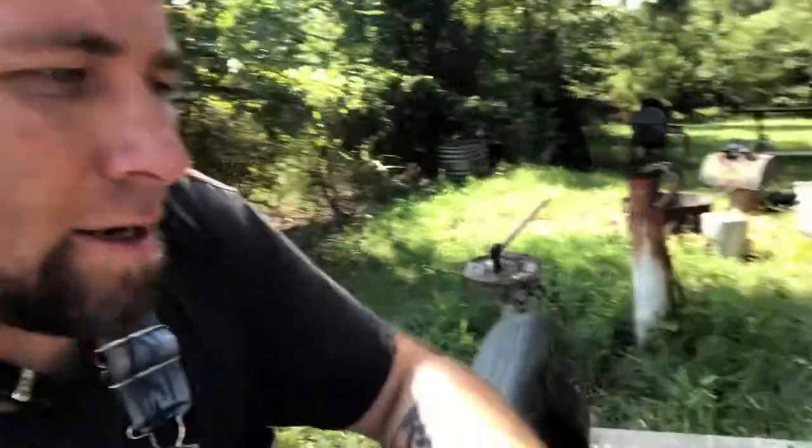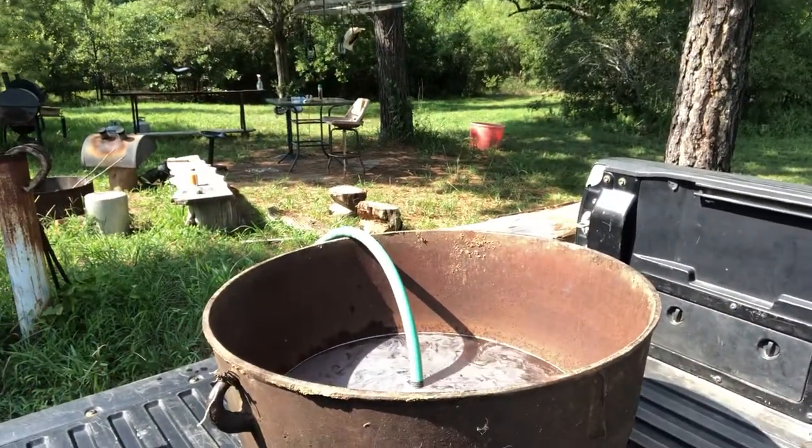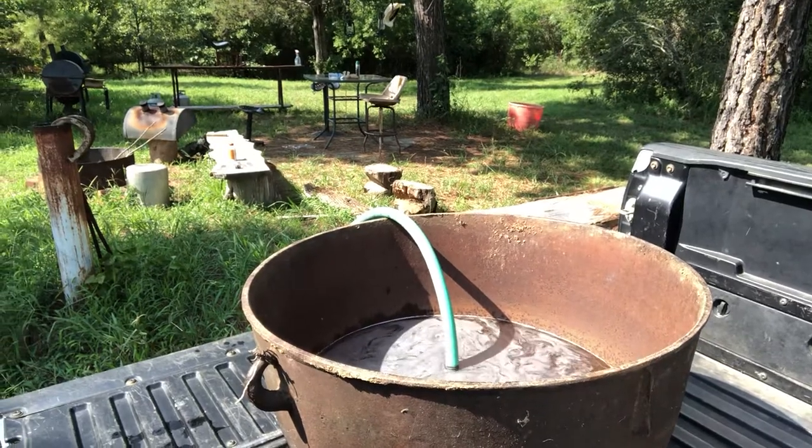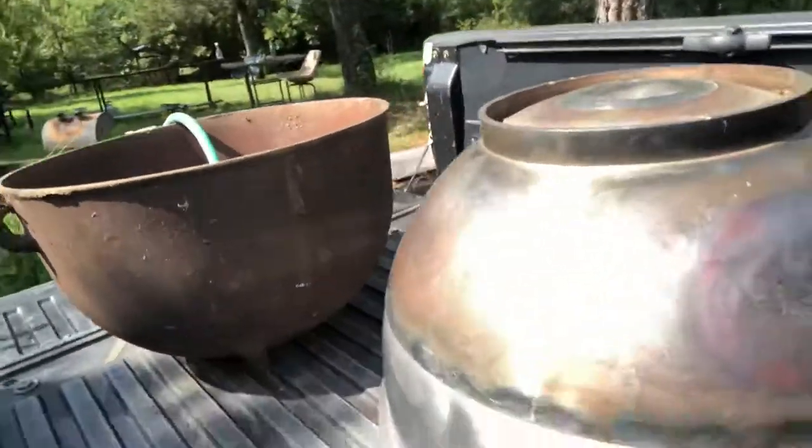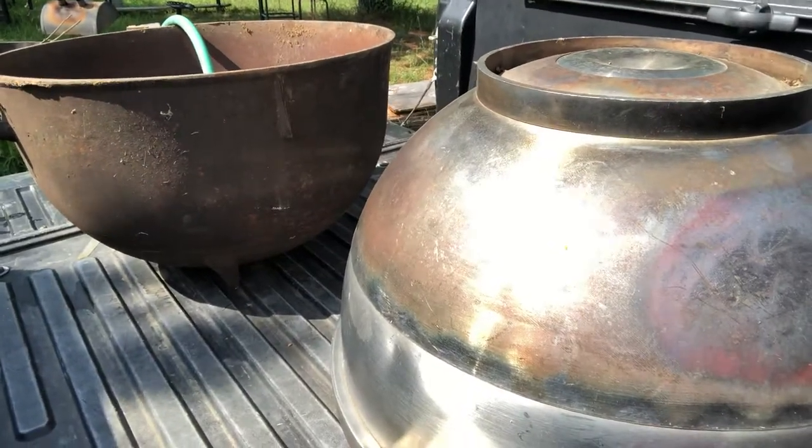I came across an interesting steal today — a big cast-iron pot. I'm filling it with water right now just to make sure it doesn't have any weep holes or anything in it. I just got it and so far so good. At the same time I got this one, I also got a stainless steel one, and I'm thoroughly excited about both.